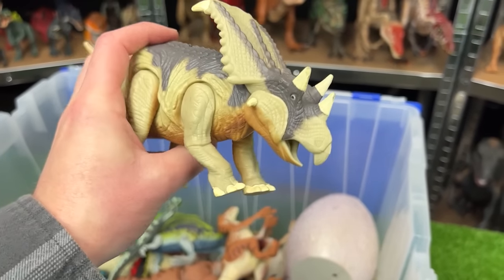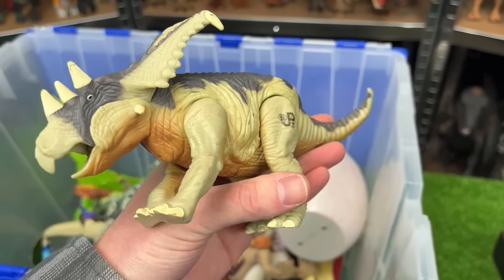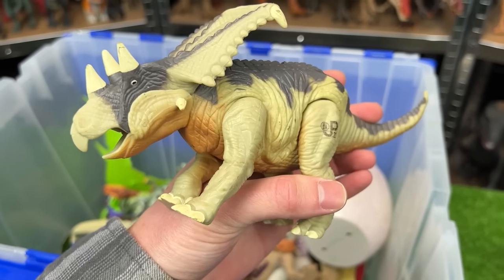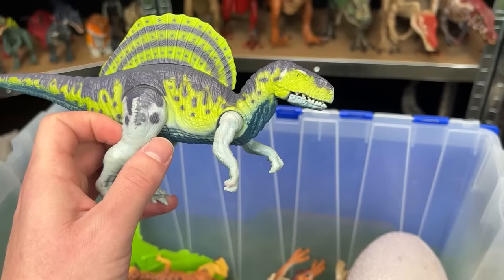This next dinosaur looks pretty similar but I think it's actually called a Chasmosaurus, JP21. It might even have a larger frill compared to the Triceratops, and it's even got sound effects too.